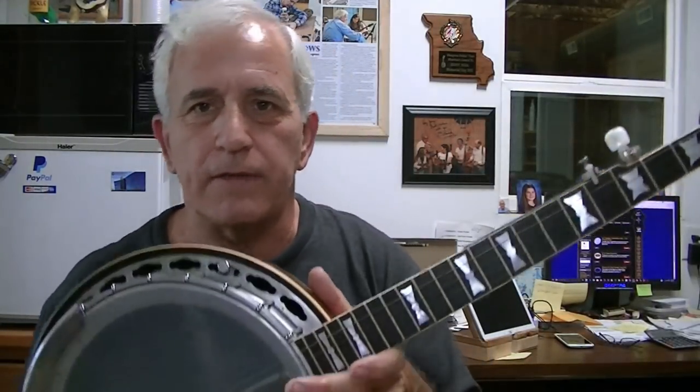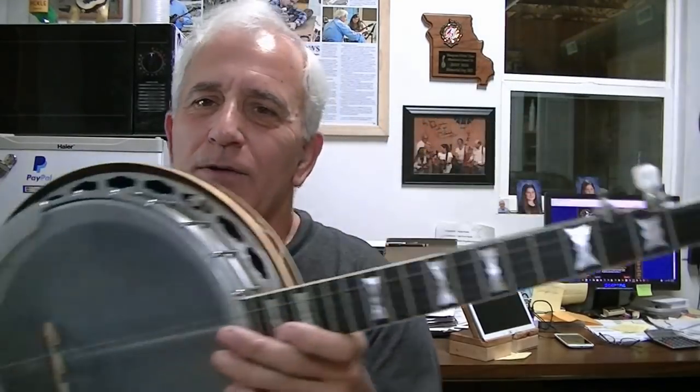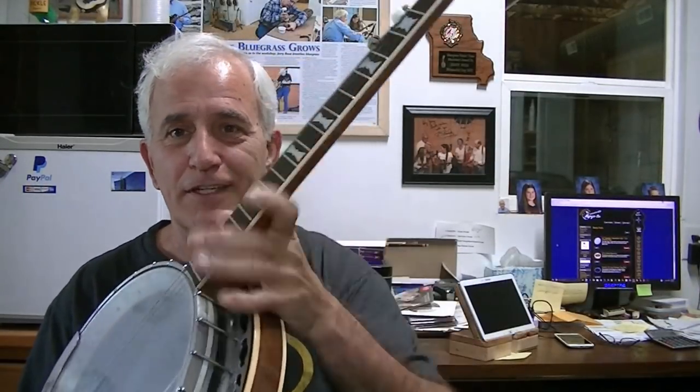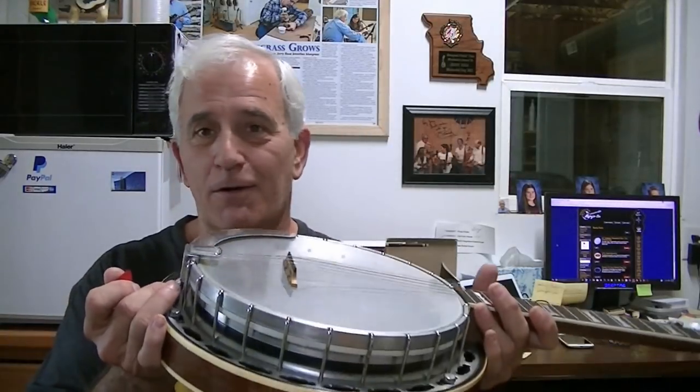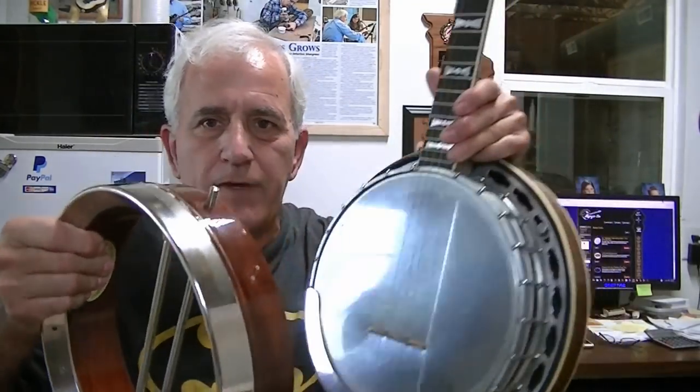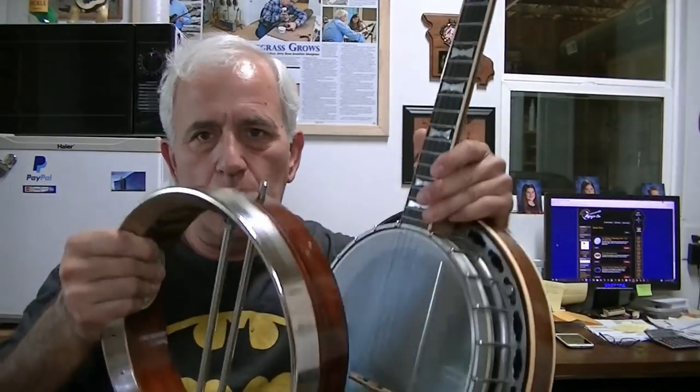It's just a neat little banjo — it's actually not a bad banjo. The setup on it is really good. As banjos go, if you were learning, this would be a really good banjo to learn on. It's not real heavy. Just these parts here without the rest of it probably weigh close to as much as this whole banjo weighs. I know this aluminum tone ring will improve that.